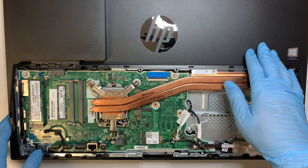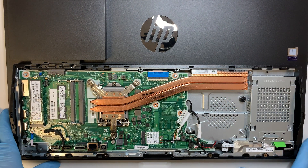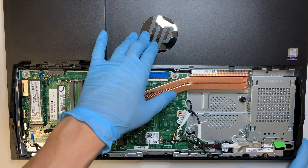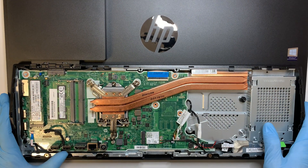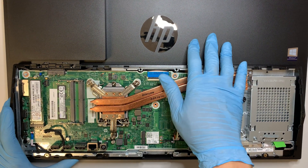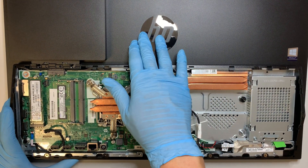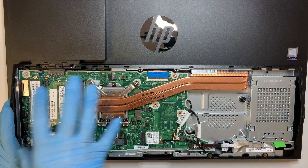If you have a bad LCD screen or need to change out the screen, it doesn't seem like this screen is easily replaceable. The way they built it, everything is together in one piece. You may have to buy a replacement or refurbished exact same model of this HP Pro 1600 series and swap the entire motherboard over.